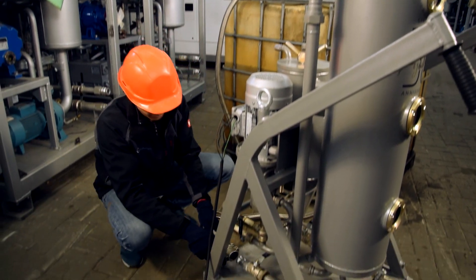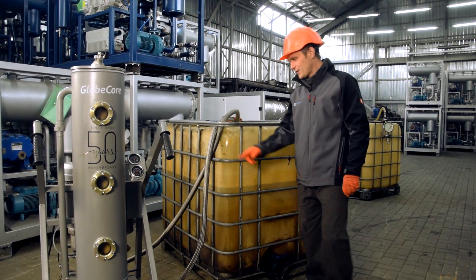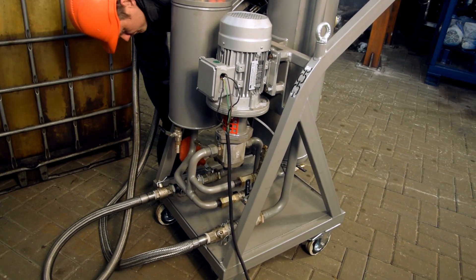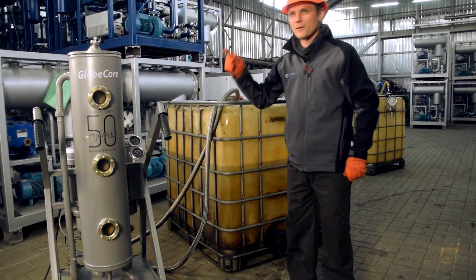This is how we connect the unit to the tank — it takes only a couple of minutes. Now we open the valves, the hoses, and turn on the power.